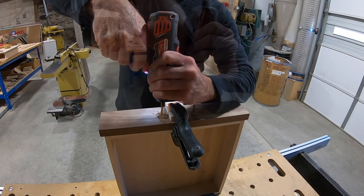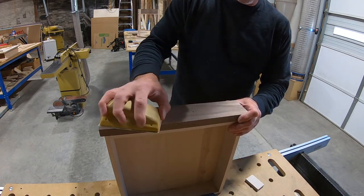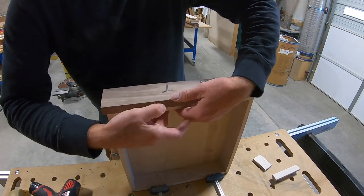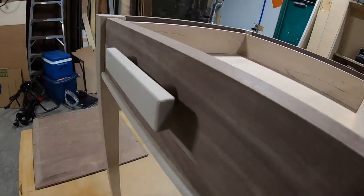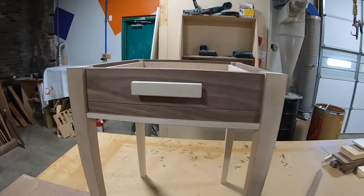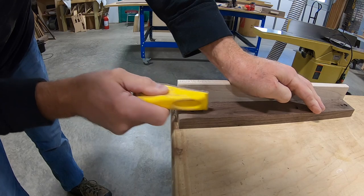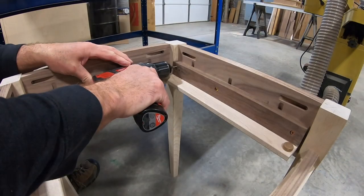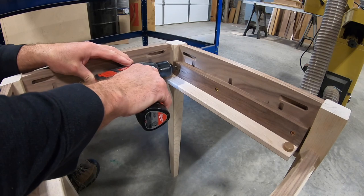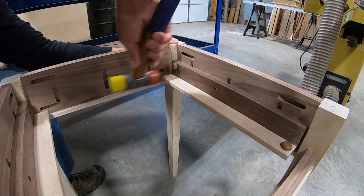I drill holes in the drawer face to install my handle. I realized that I needed a chamfer on the drawer slides so the drawer wouldn't catch. These are also used to make stops for the drawer.